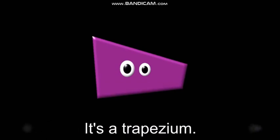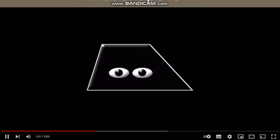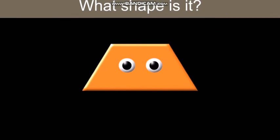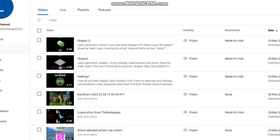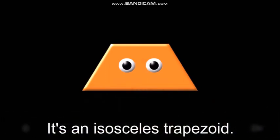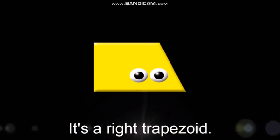It's a trapezoid. What shape is it? It's a trapezoid. It's an isosceles trapezoid. What shape is it? It's a right trapezoid.